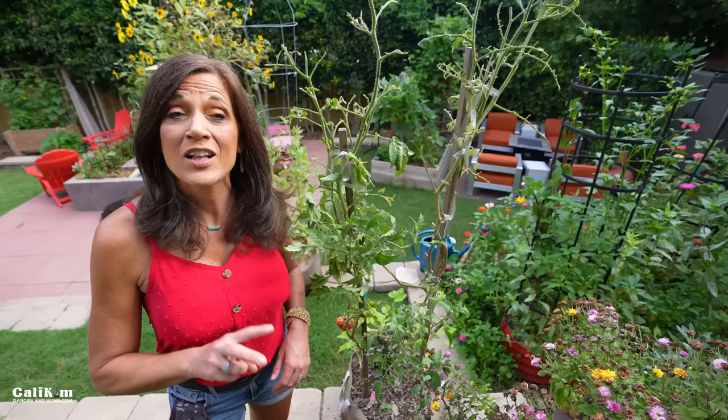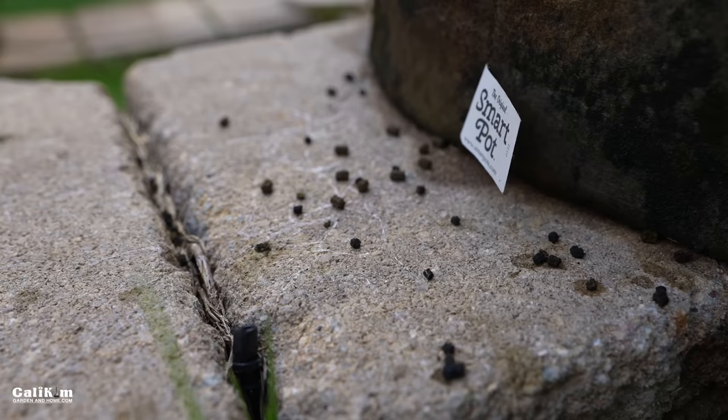Clue number two is their droppings. Because they're eating away at your plants and getting bigger and fatter by the moment, their droppings are large. You're going to see black pelleted droppings on your plant and even around your plant, letting you know that they're somewhere in the vicinity. Now it's your job to start looking for them.